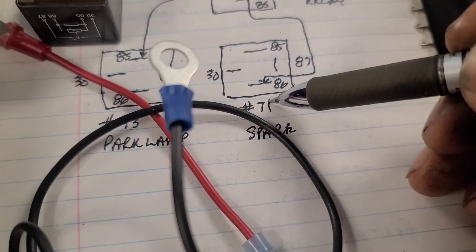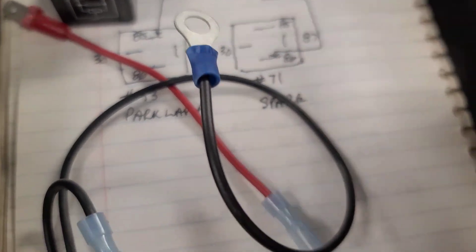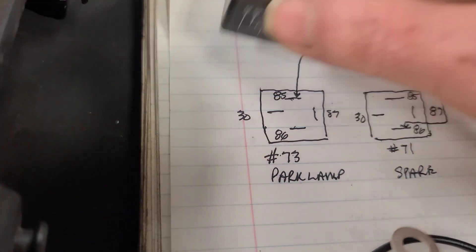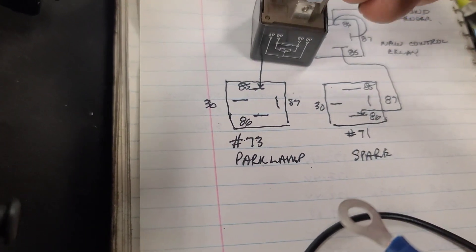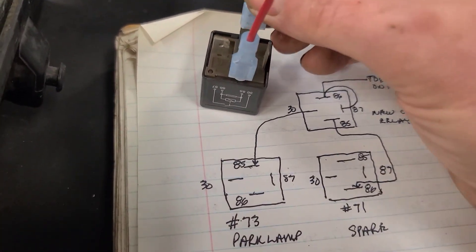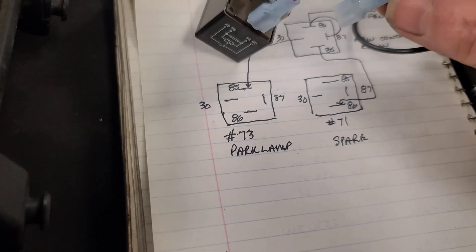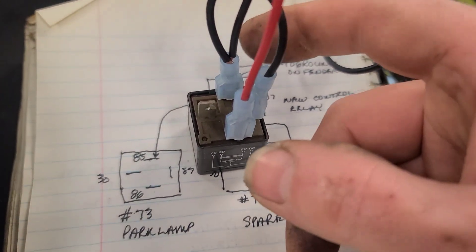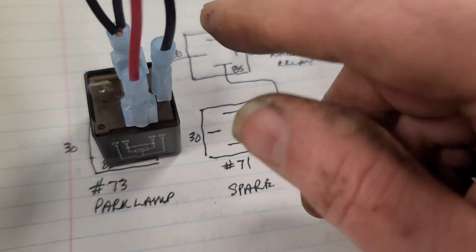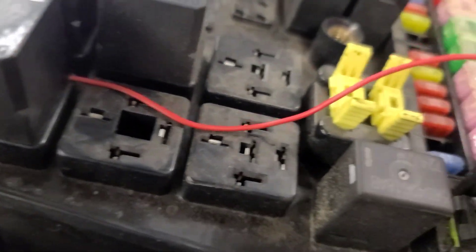Power from pin 71 of the spare relay — there's no relay in there, but test it with a test light; it should be live with the key on — will go to pin 85 of the replacement relay. Pin 86 needs to go to ground, and I've made a jumper wire with an eyelet terminal that's going to attach to the fender to find ground. That ground is also looped over and connected to pin 87. Pin 85 goes to that terminal on the spare relay, and pin 30 connects to the control pin 85 on the park light relay.